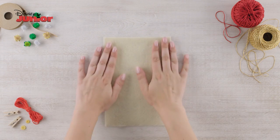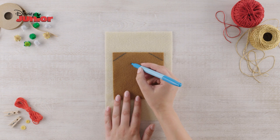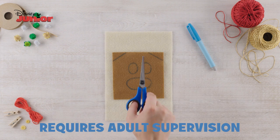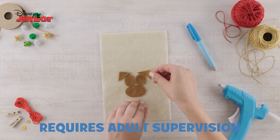To begin, place your beige felt down. Then take your brown felt and draw two lines in each of the corners for Rolly's ears, two circles for his eyes, and an oval for the bottom of his face. Then cut these out and, using your cool glue gun, carefully glue these onto the beige felt.